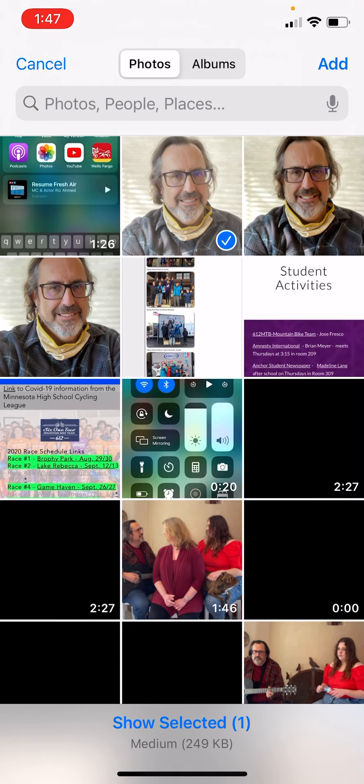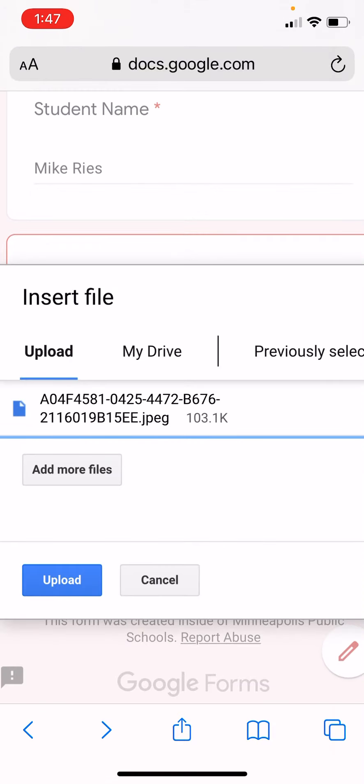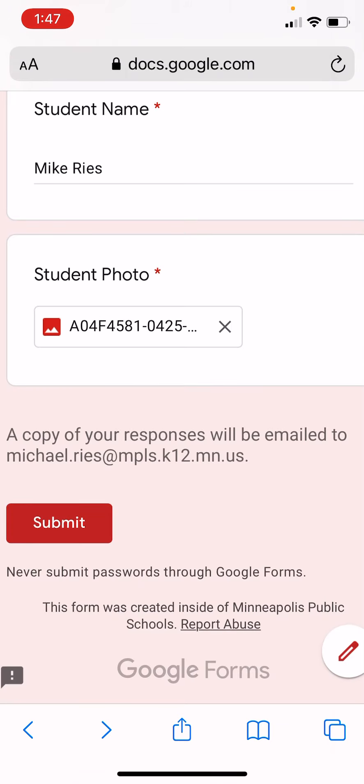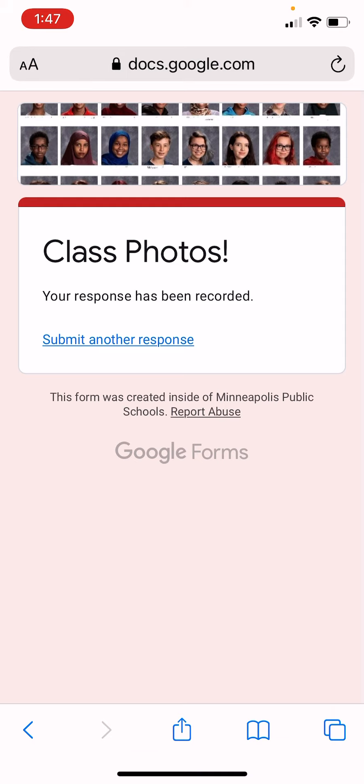Because these are going to be very small photos, a clear photo at medium quality will be plenty good. Go ahead and click on upload, and you will receive a confirmation that you submitted your photo. A copy will be emailed to you, and once you see that screen you've submitted your photo. Thanks — look forward to seeing you in the yearbook!